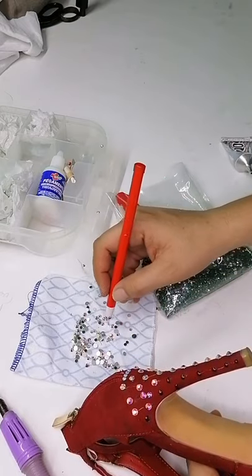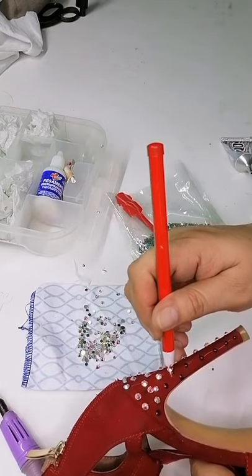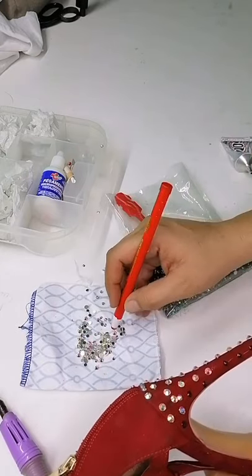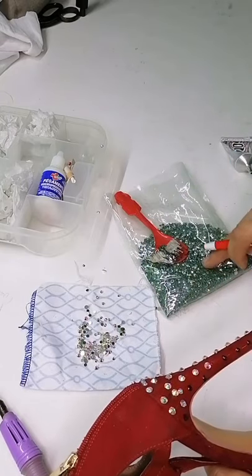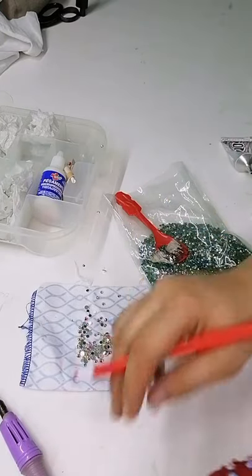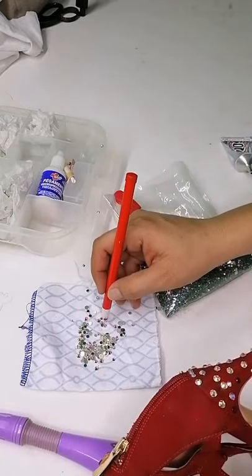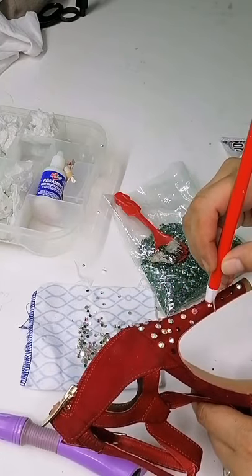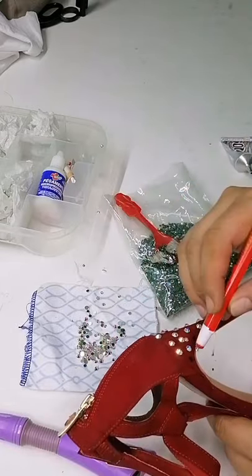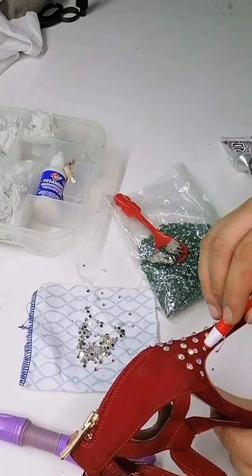Vean qué fácil es pegar este cristal con este lápiz. Son como dos consejos en uno: estamos hablando de la pistolita para pegar piedra facetada. La piedra facetada es esta, ya trae su pegamento. Con la pistolita vamos a encenderla en un momento. Yo lo que hago es mezclar 50% la piedra facetada y 50% cristal pegable.